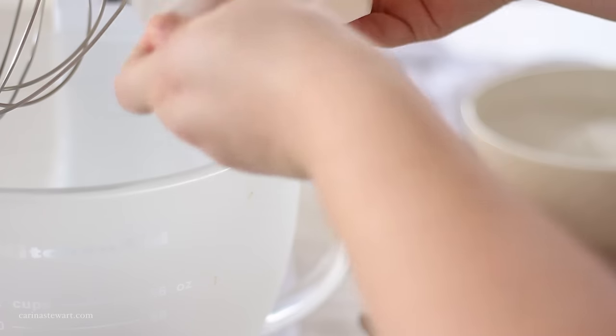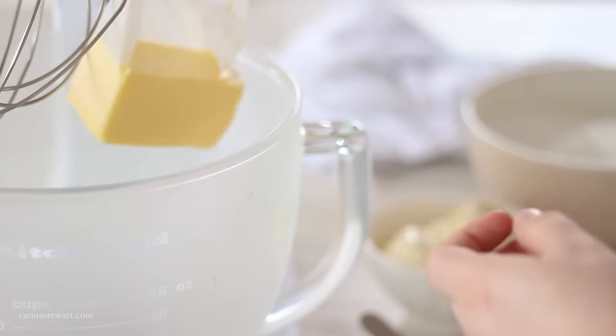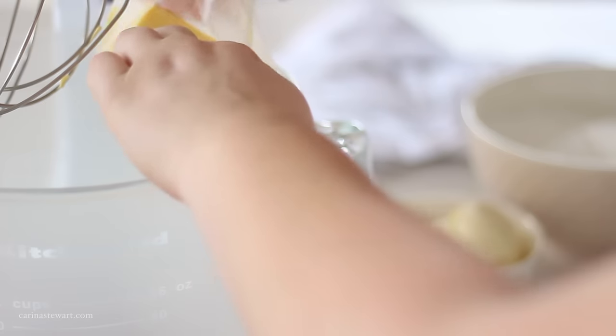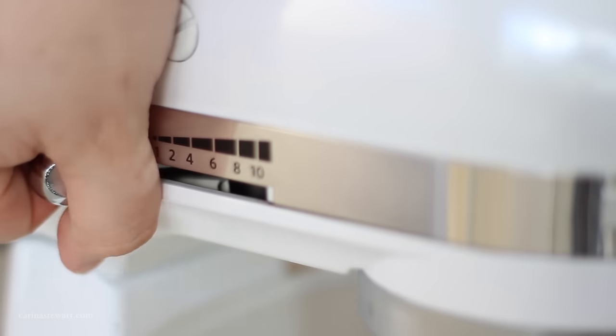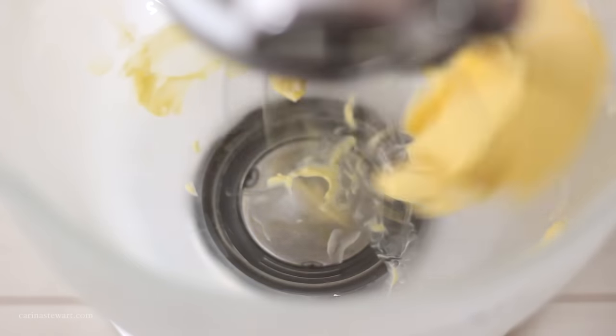To make cream cheese frosting you will need a stand mixer or a hand mixer. You can make it by hand if you really want to, but you won't get near as good of a result because it's almost impossible to whip it enough as what a machine can do — you'll be there for hours.